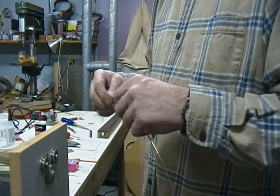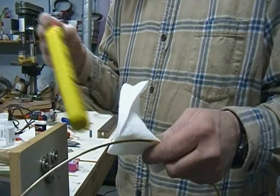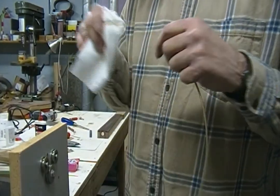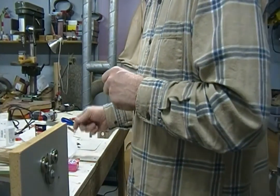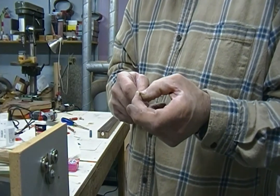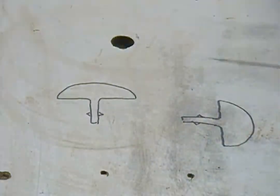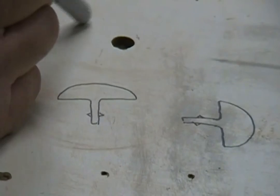I'm also going to take some naphtha lighter fluid and paper towel and clean the oil off of these right now before I do anything. I'll reposition the camera and I'm going to chamfer the fret slots to make it easy to get the tang in the slot. I made an attempt — I was just talking about this with the fret — and I drew a picture, but I realized it wasn't really oriented to the camera so I drew another picture.